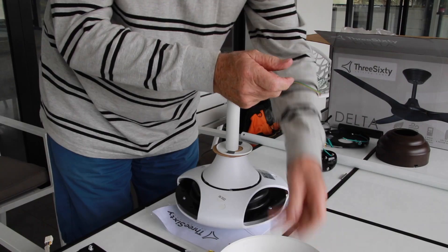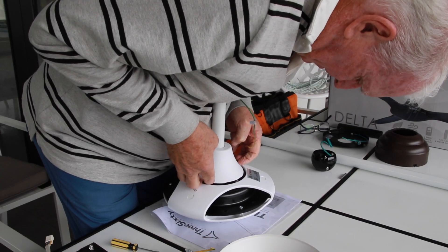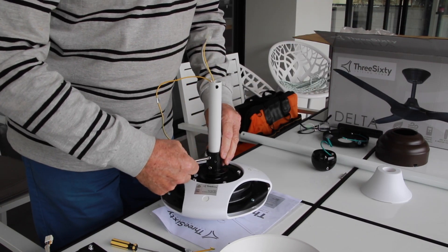The original hanging ball assembly on the supplied fan needs to be substituted with the new hanging mechanism. This should be done at floor level before lifting the fan into position.